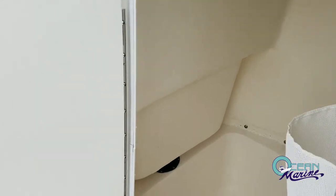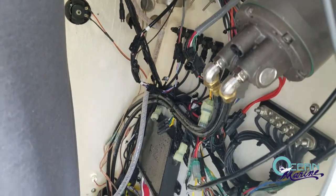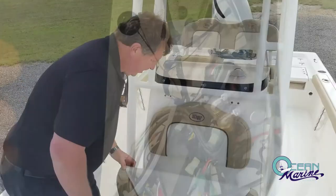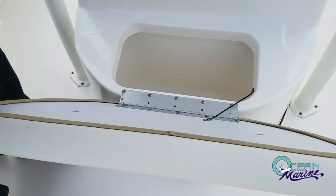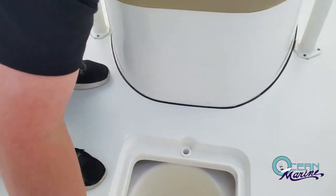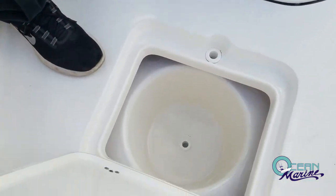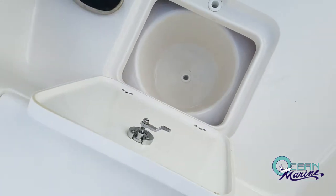Inside your center console, you've got a very large storage area, and behind this curtain there's all your electronics wiring. You've also got a nice big cooler — you can easily fit a case of drinks in there along with a couple of bags of ice, and it'll last all day. There's also a place where you can put your cast net bucket or your chum bucket, and this also drains overboard.